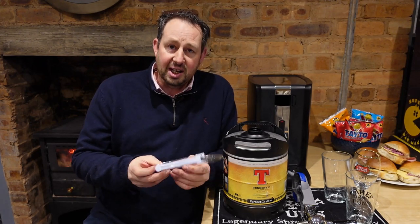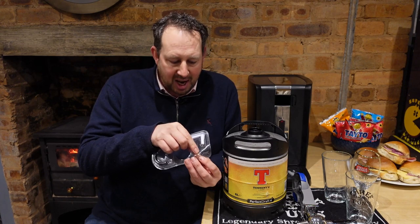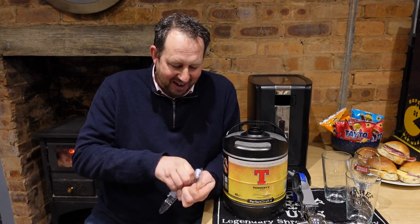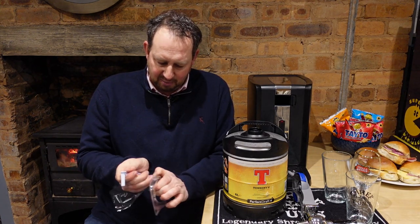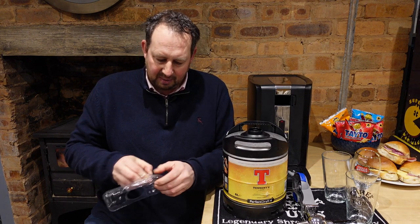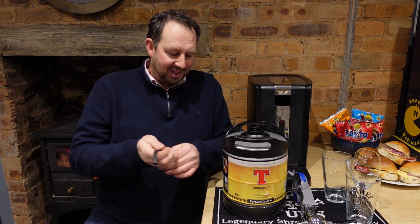When I first got these I was scratching around with scissors and knives — but there is actually a small tab on there, right here. You pull that and it opens up, and out comes your beer line all ready to go into the beer tap.